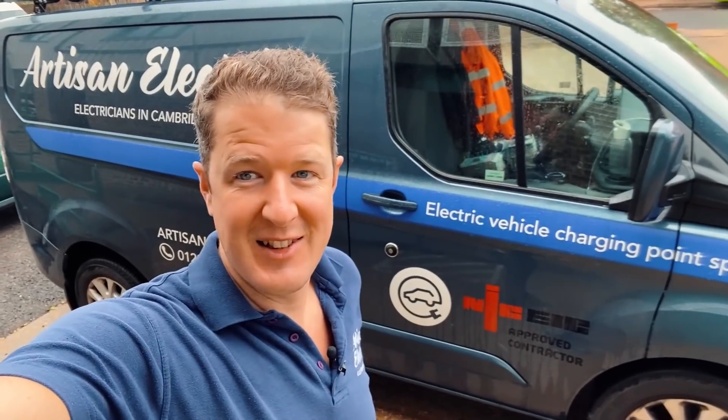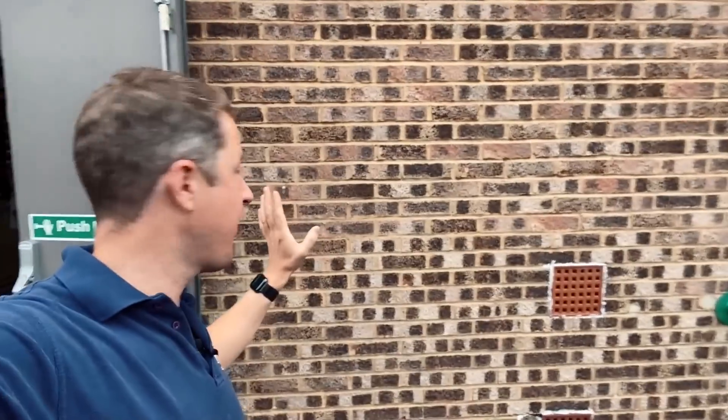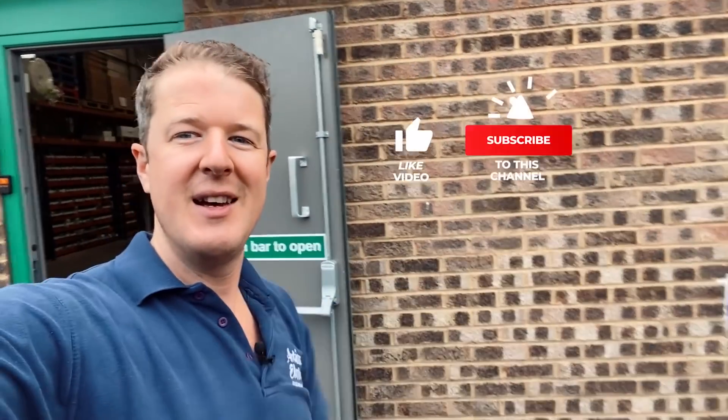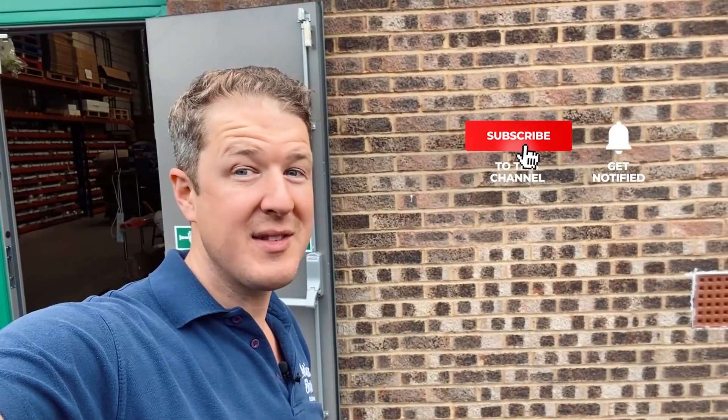I'm doing a commercial EV charging installation today. This is the wall where we're installing two three-phase Zappi chargers. Don't forget to hit a thumbs up and subscribe to the channel — 71.1% of you watch my videos and you're not subscribed, and that's not acceptable.